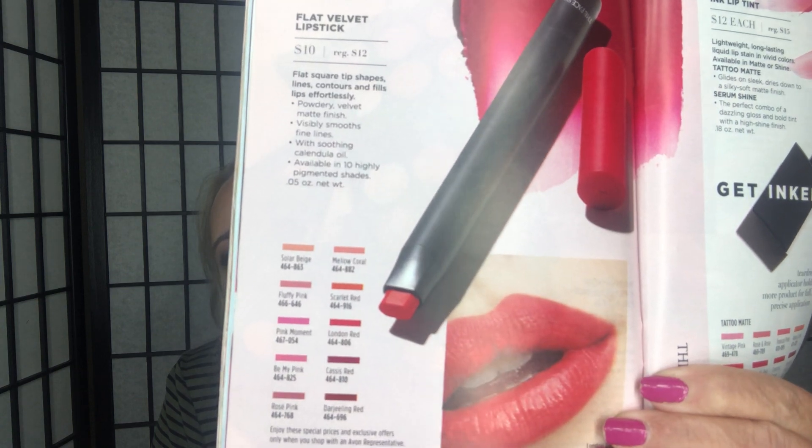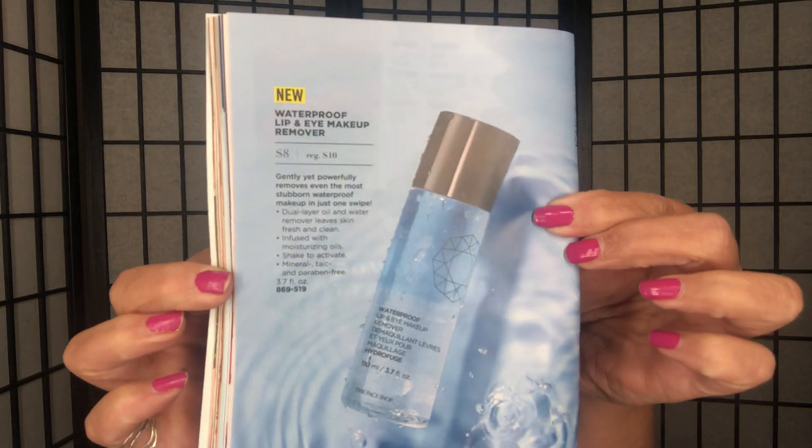Flat Velvet Lipstick is on page 44 — I love these, I have several colors. They're so creamy and soft and they stay on really well. There's also a new Waterproof Lip and Eye Makeup Remover for $8 on page 48, and all our tone-up primers are $19 on page 49.